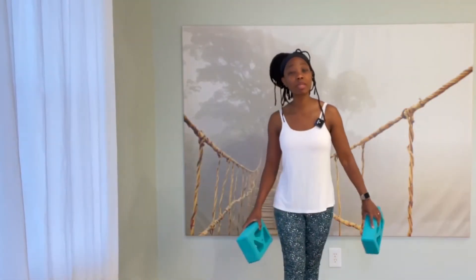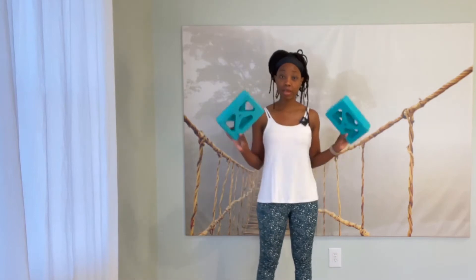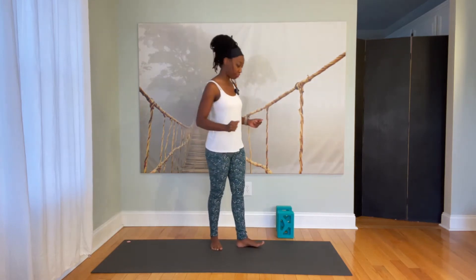Hey there, and thank you for joining me for this Energizing Foundations practice. I recommend that you have two blocks available. If you don't have blocks, it's okay for today's practice, but I really do recommend that you invest in them.